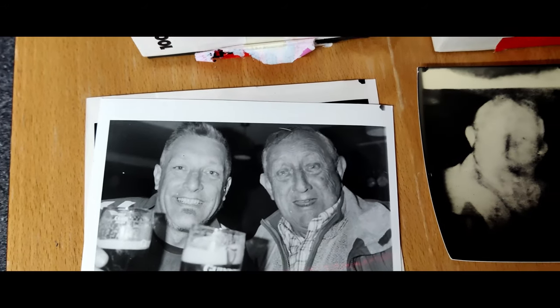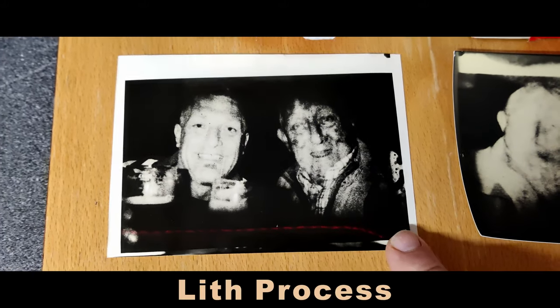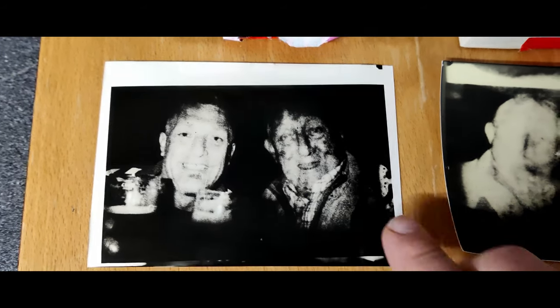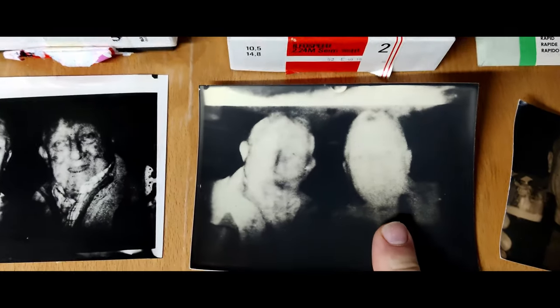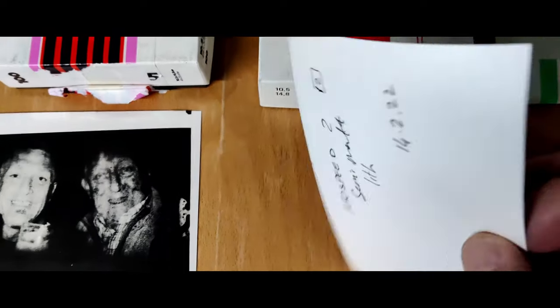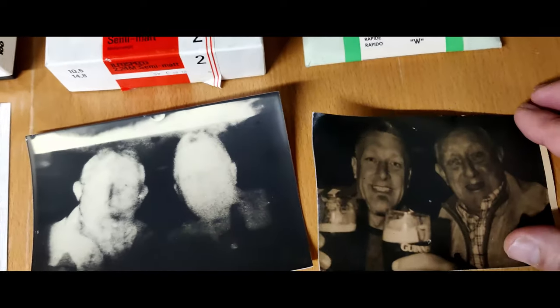On grade 5, using a color negative, I produced a print of myself and my father having a pint. Then I did a lith on the same paper and it went pretty much crazy — probably because the lith developer was expiring. I then tried this one and you can see it came out the wrong way around, going through the paper, but it looks like it could be quite interesting to lift.